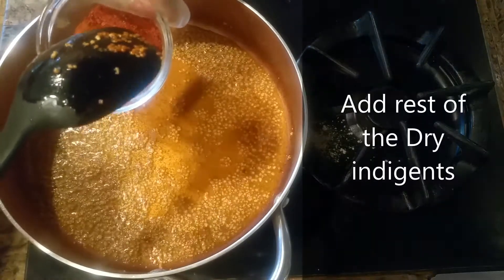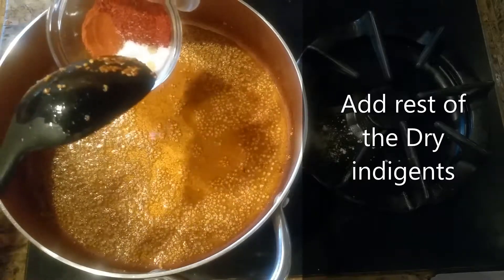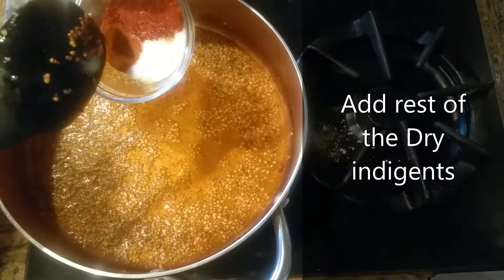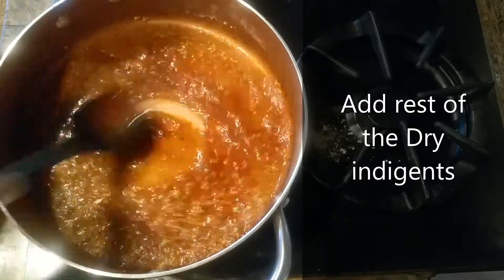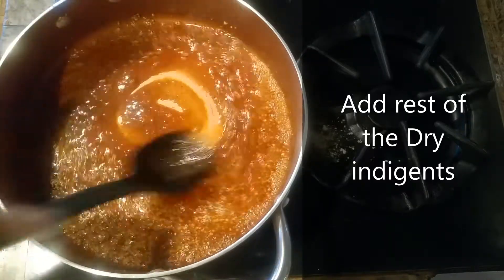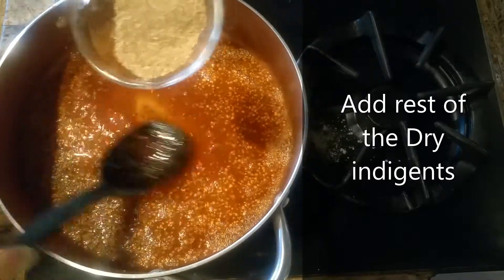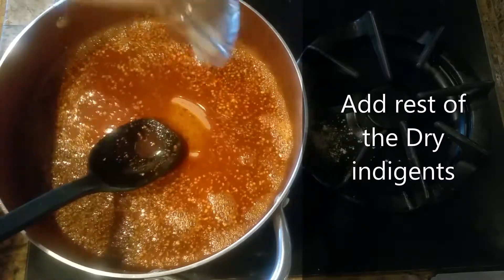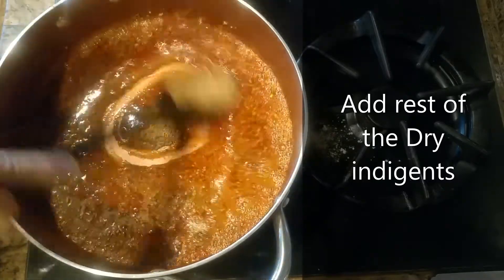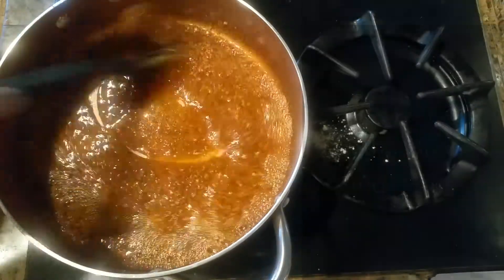Our Kashmiri chilies, one tablespoon. Salt, one tablespoon. And red chilies, one tablespoon — we're going to add this. I have coriander powder, two teaspoons, and one teaspoon of zira or cumin. We'll add this and just let it brown a little bit.